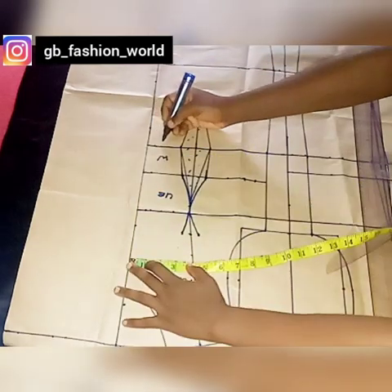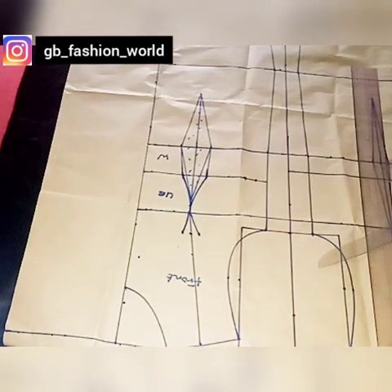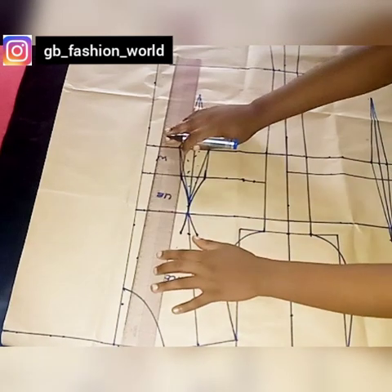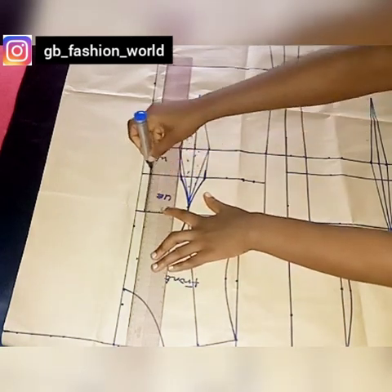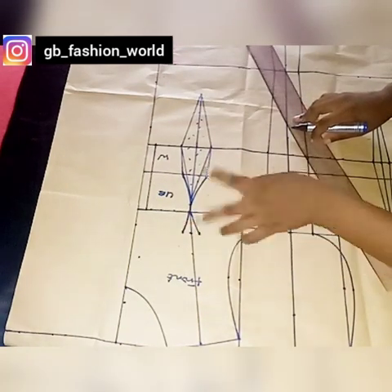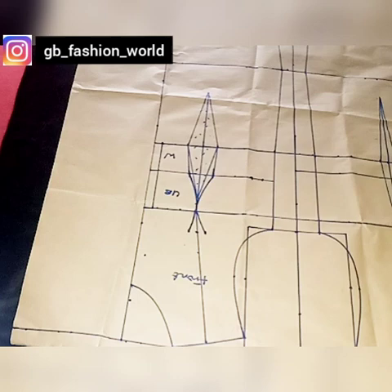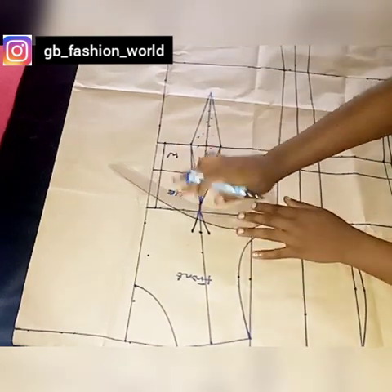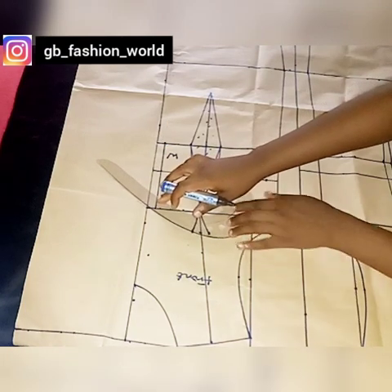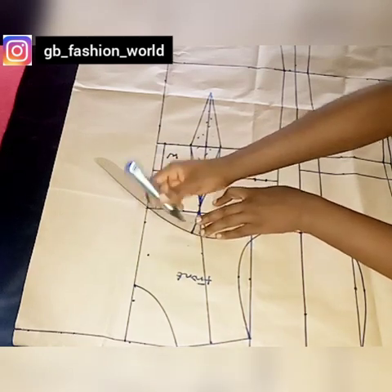From my center front here I'm going to mark half an inch — this half inch is going to be the space in between the cups. The cups are not meant to come together, so I'm marking the space that will be in between, and I'm using half an inch. The highest you can use is three quarters of an inch or one inch, depending. Did you see — it's going to be the space in between the two cups.